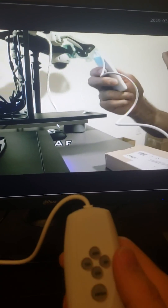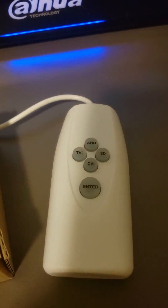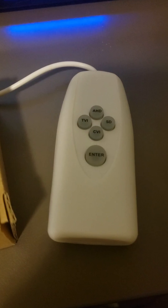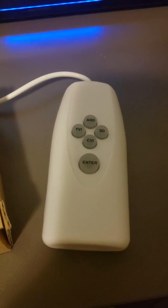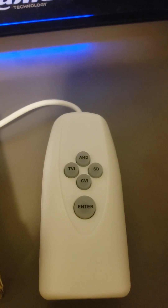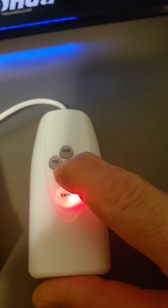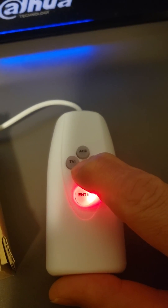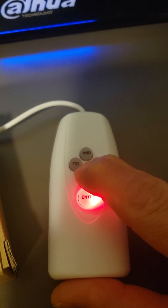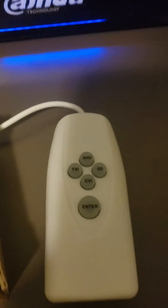Once you've got the camera zoomed into the location that is desirable, we are going to let the button stop flashing. Press enter. Now choose the camera format that suits your recorder. In my case, I am going to return it to CVI — hold CVI down until the light goes out. And that's it, back to center.